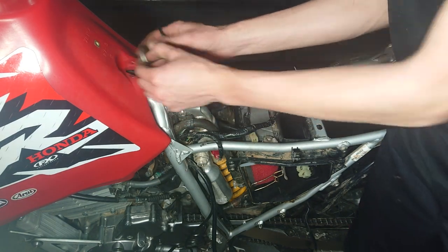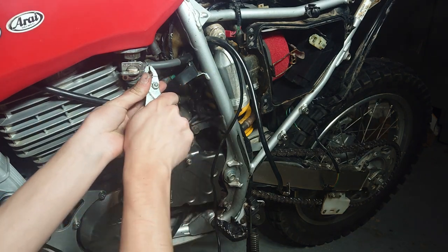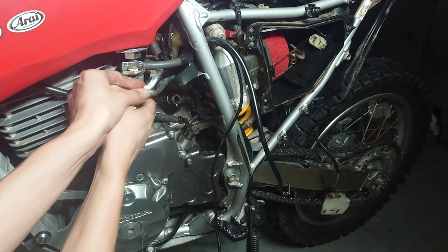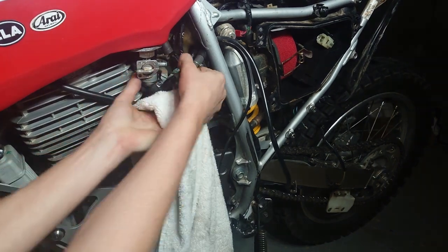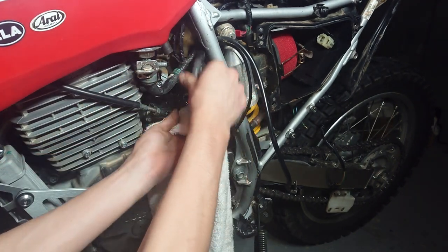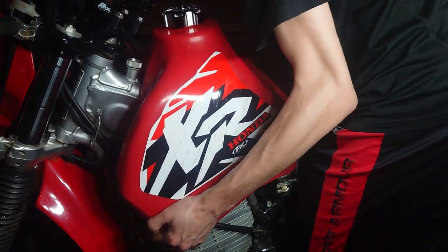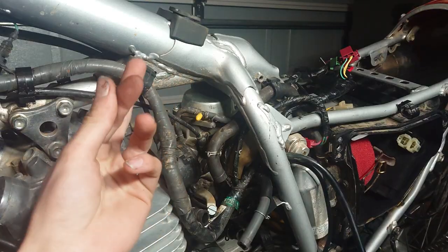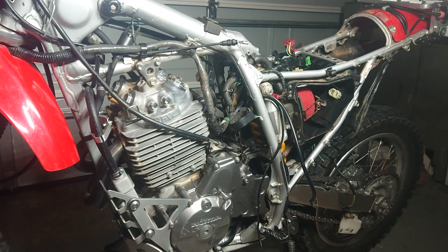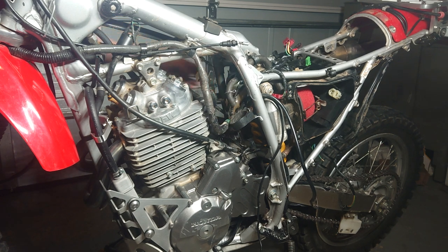Now we're going to remove the seat so we can go ahead and remove the carburetor, making rerouting the wires infinitely easier. If you have the chance, grab a rag so when you pull up the fuel tube it's not going to drip everywhere — that's important for safety. If it's anything like the IMS tank I have, you're just going to forcefully take it off; it's held on really well stock. Remove the carburetor — if you don't know how to do that, I have a video on my YouTube channel.